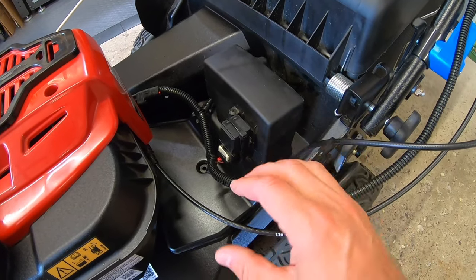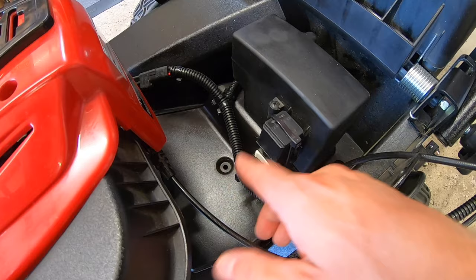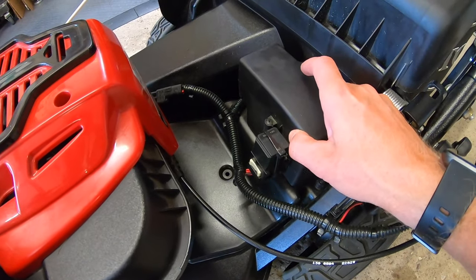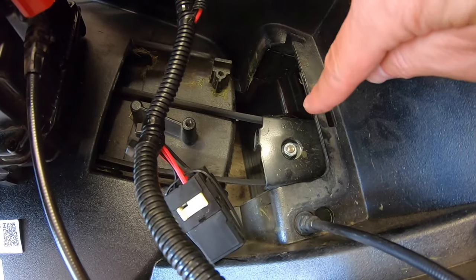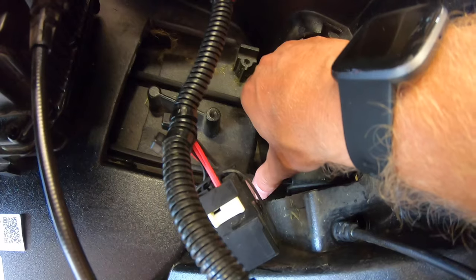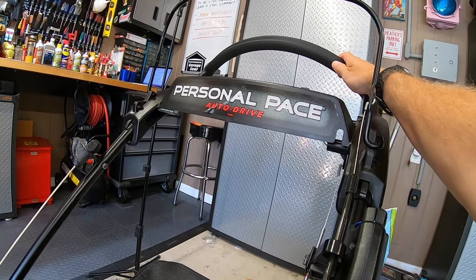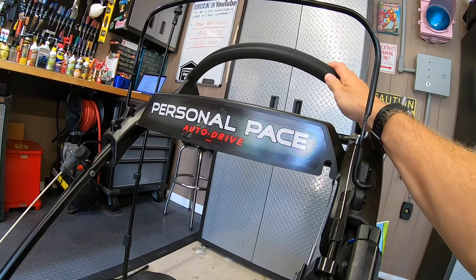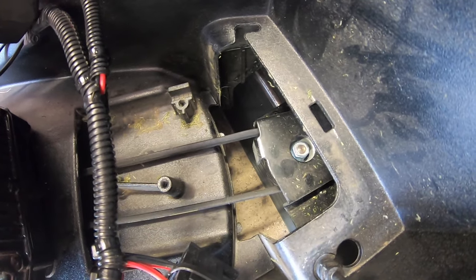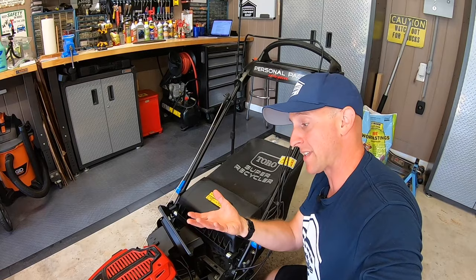To get a better view of the transmission, simply look behind the engine and you'll see this cover — there's a bolt right here. I took that out already, and we're going to slide this up and out of the way. Underneath this cover is the transmission. Right now it's in a neutral position — you can see that we have slack on the belt, so it's not tight. When I grab onto the personal pace and bring it down as if I were driving forward, you will see that the belt tightens up and engages the transmission, bringing it up a little bit.